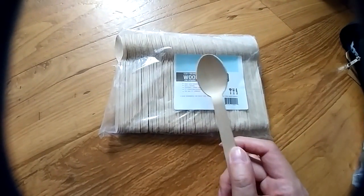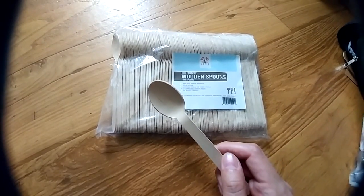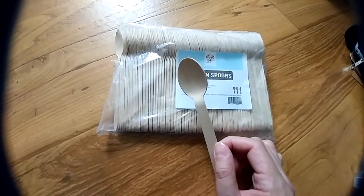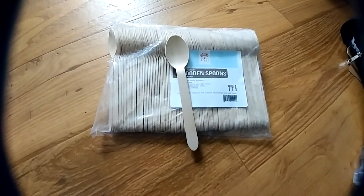I'm going to be getting some of the other types of utensils from the same company — forks and knives. Overall, I think this is a great high-quality product, priced very well, and I highly recommend it.